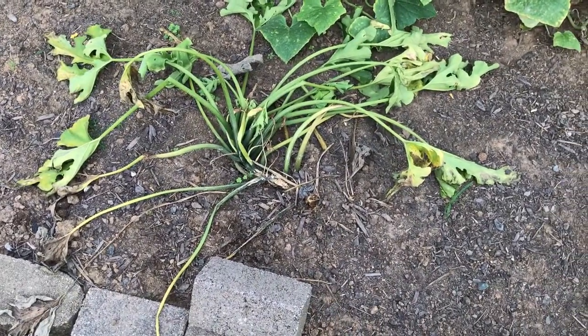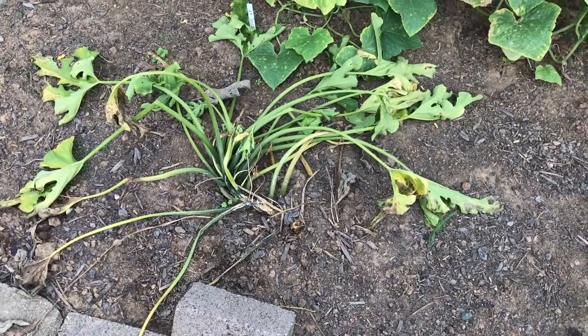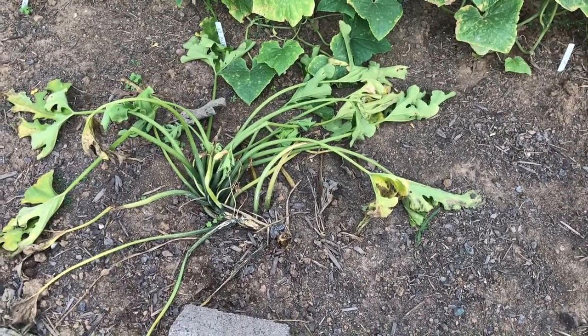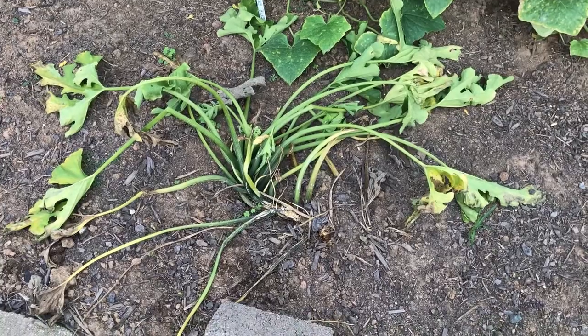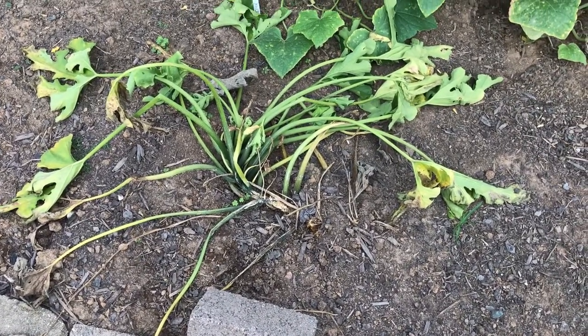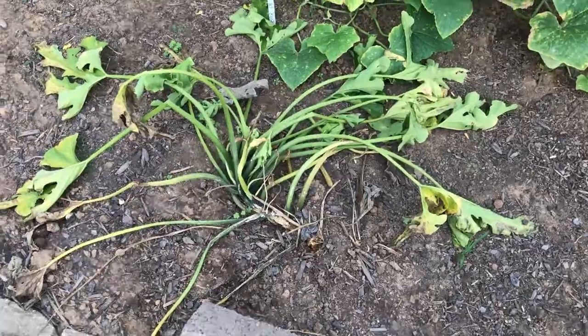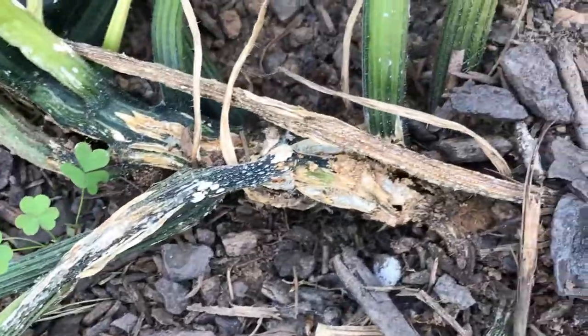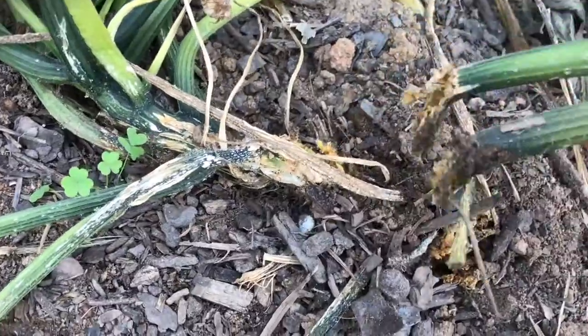Hey guys, it's Ann with What's Up Homestead. I wanted to do a video about the squash vine borer. If your squash or zucchini plant looks like this, more than likely you have a squash vine borer. You can tell the stem looks all chewed up — it pulls right out of the ground and it's like mush. That is squash vine borer damage.